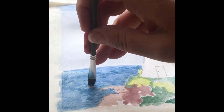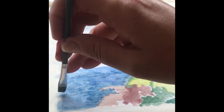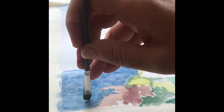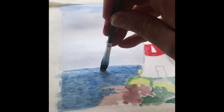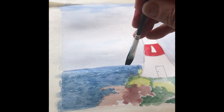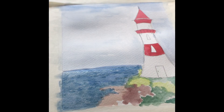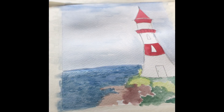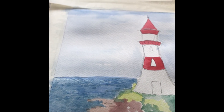Take some time to work some texture through your sea. It's very simple to do and really quite effective — you can certainly see the difference, with some nice color and texture coming through.